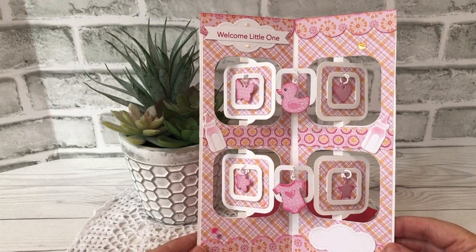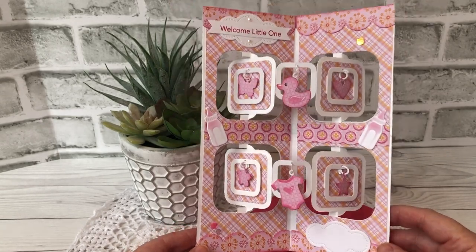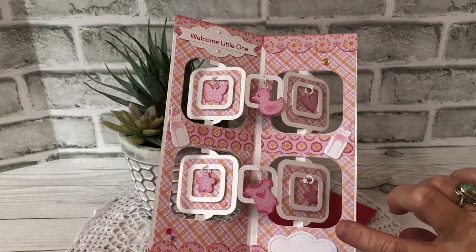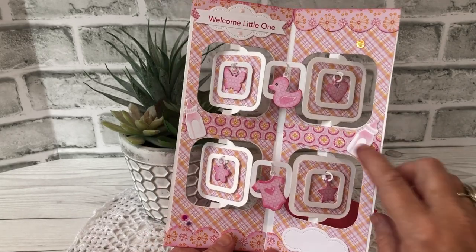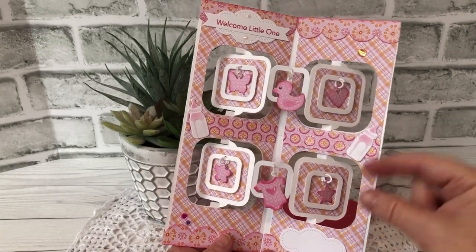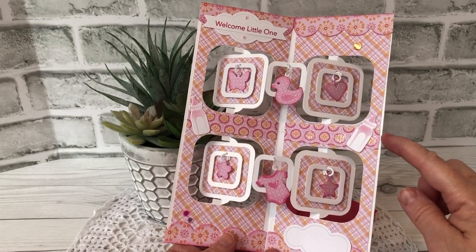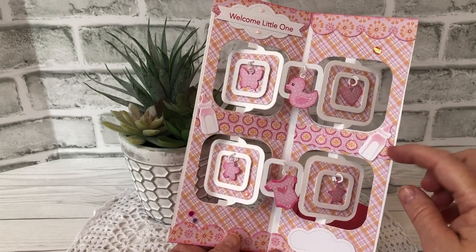I wanted to just play with my dies and find out which ones work really well with slimline. So I was very happy the way this worked out. You end up folding the card in half — I will have a photo on my blog of how I did it, and the blog I will link below. You just fold it in half and run it through with the fold below the cut line on the die so you don't actually cut through that area.